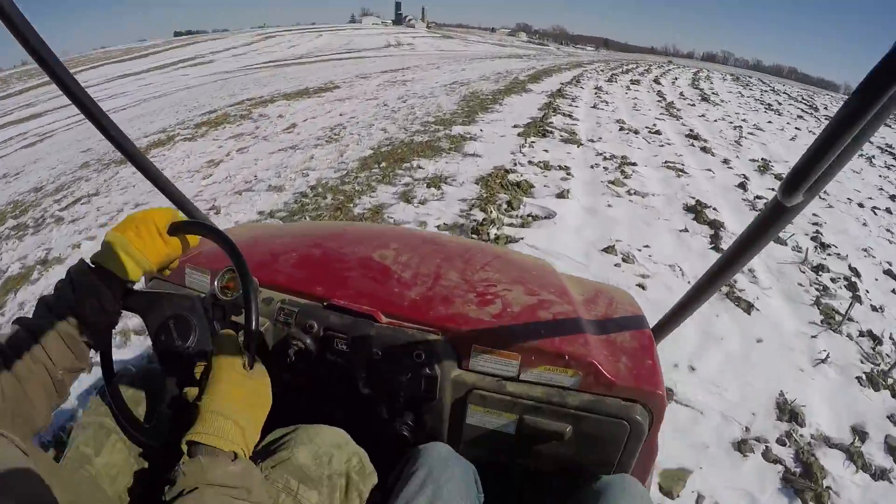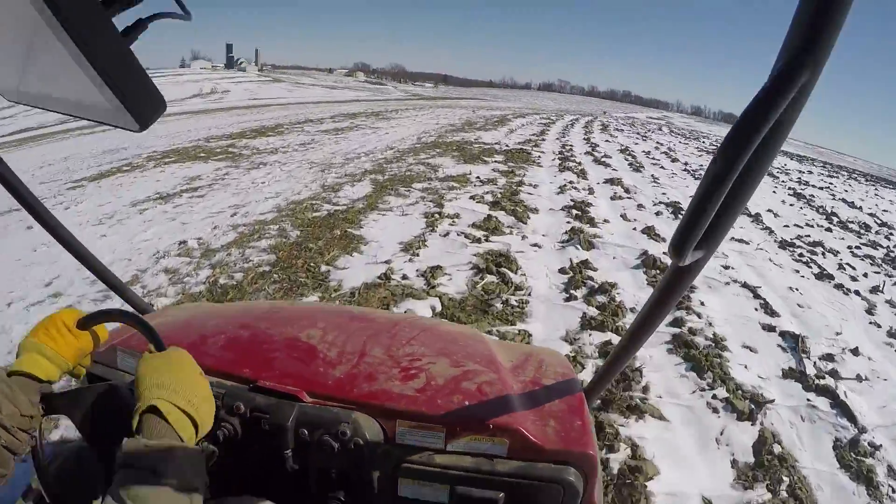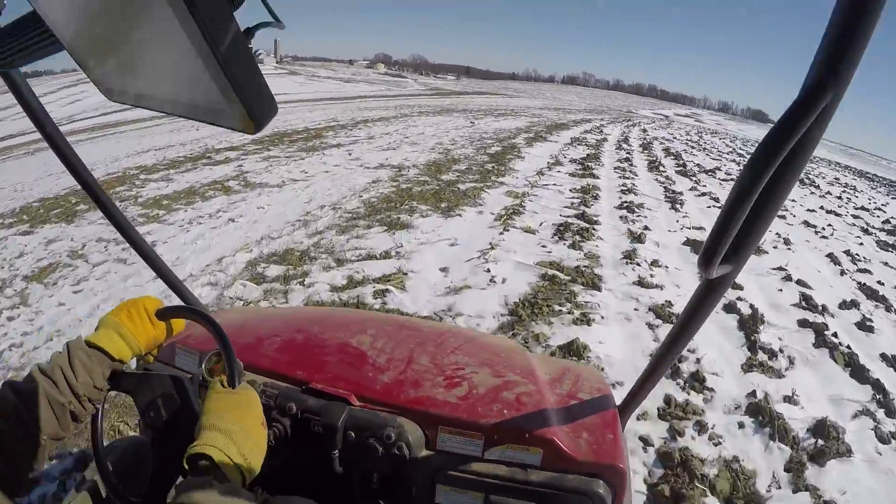Well, the plus side is the dog is going to sleep awesome tonight. I think he's run across this whole field like twice already.